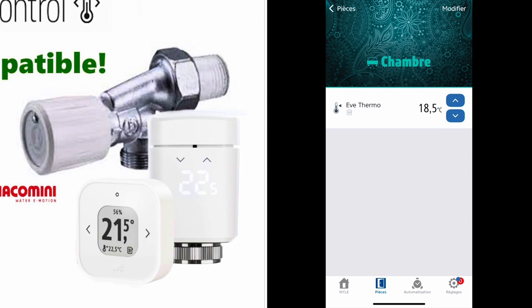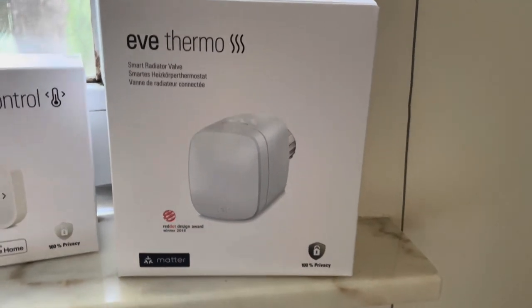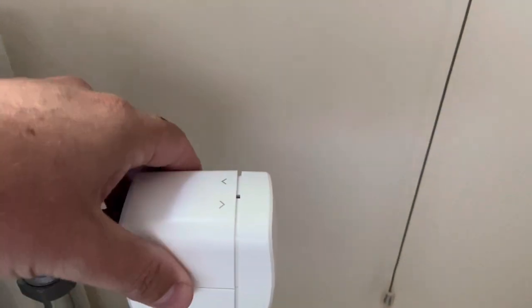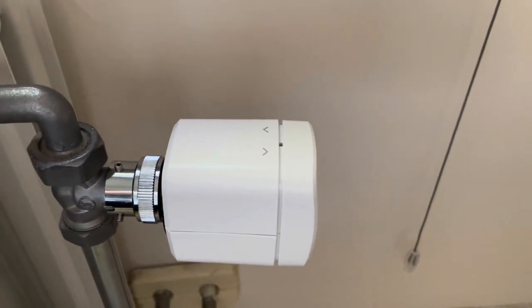There you go — it's 18.5 degrees in my sleeping room right now, and if I want I can set the temperature a little bit higher. I have the temperature displayed directly on the valve itself. It is a really easy-to-place device, a Red Dot winner for design, and as it is Matter compatible it works in every environment. The Eve Thermo will detect the room temperature and you can set it directly on the valve itself, with Siri, or with automations.